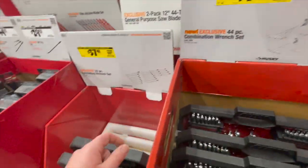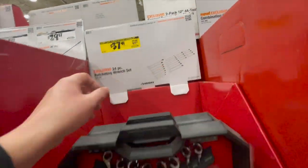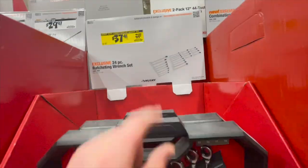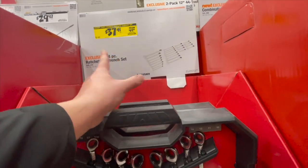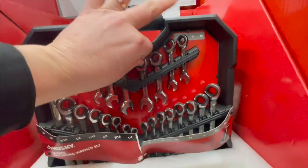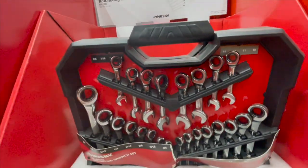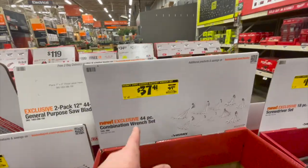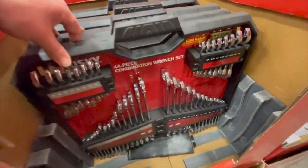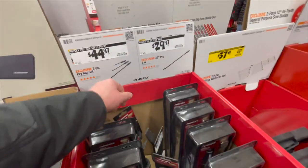Get the ratcheting set while you can — $37.48, was $69.88 for the ratcheting set. If you see this at your Home Depot, pick it up. These are a lifesaver. I'm a big fan of Husky ratcheting wrenches. Also $37.48, was $69.88 for the 44-piece combination wrench set, and a 24-piece set is $44.97.